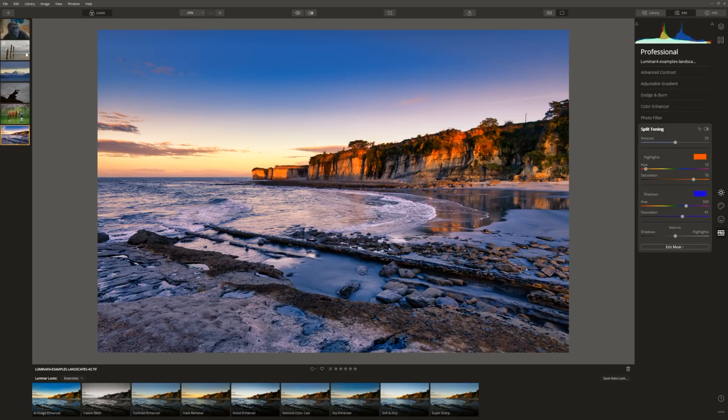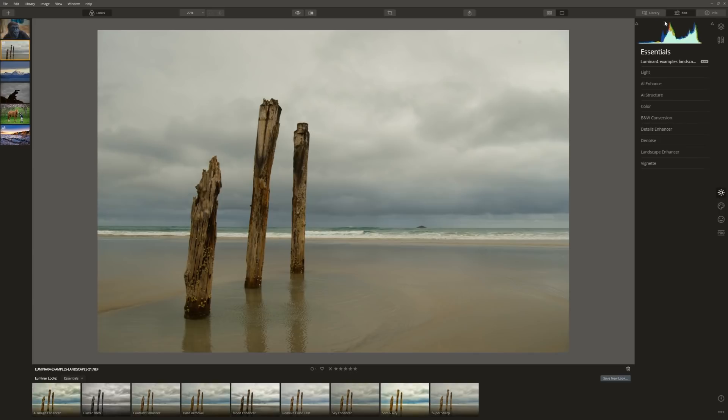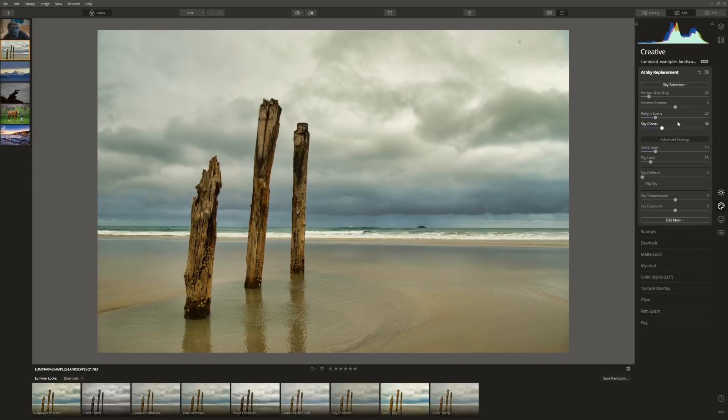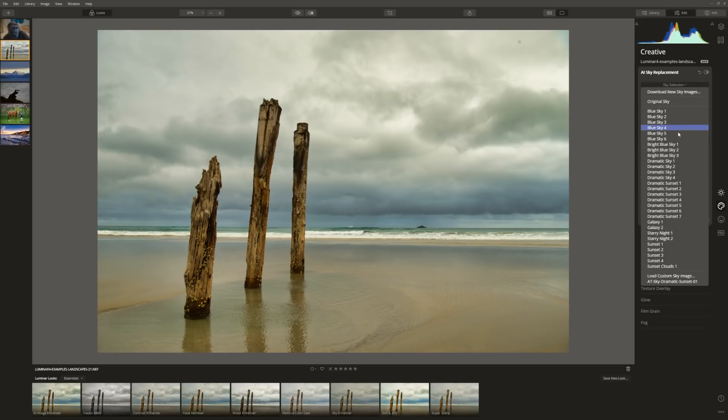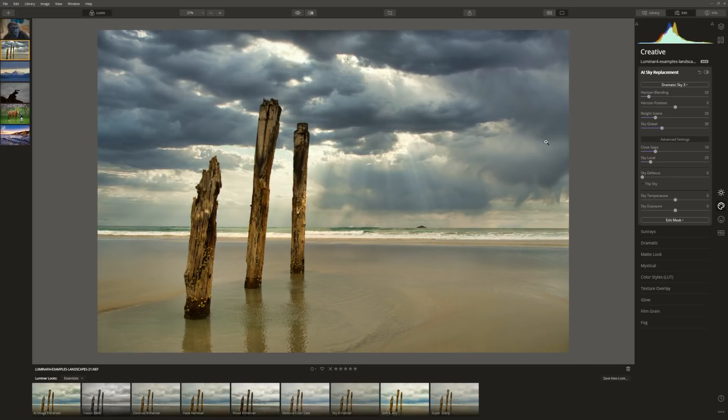While we're rolling with landscapes, let's take a look at this one. The sky is just so drab, so we're going to look at an AI sky replacement. Coming to the edit tab, the first thing I'd like to do is enhance the scene with the AI Accent, then add a little bit of structure to bring out some detail in the wood. The sky is still grey, so let's come to the creative tab, go to sky selection, and choose dramatic sky 3. And boom — a fantastic result, and I'm really happy with that.